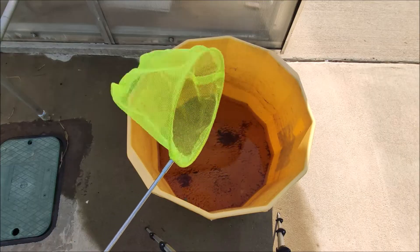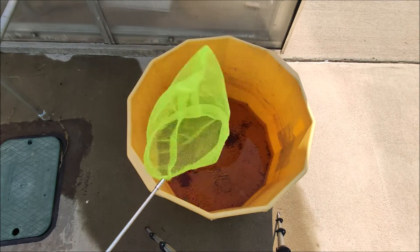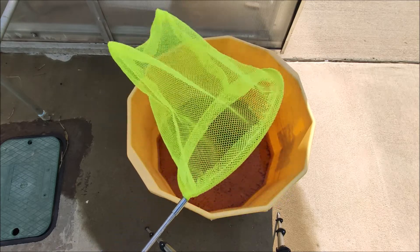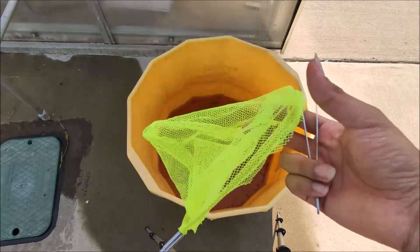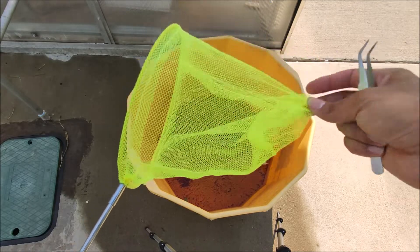I'm going to scoop them out of the bucket and put them in a smaller container with a little bit of water for easier handling. I'm using a little butterfly net, but anything you can use to scoop those larvae out will work. The finer the holes the better, because the larvae are very tiny and it's better not to leave any of them in the water, otherwise they will turn into mosquitoes.